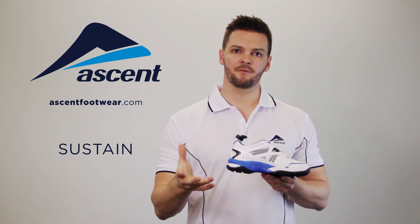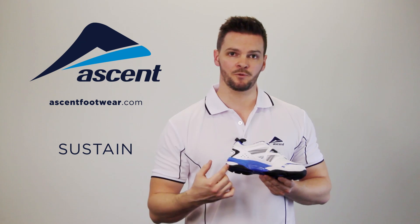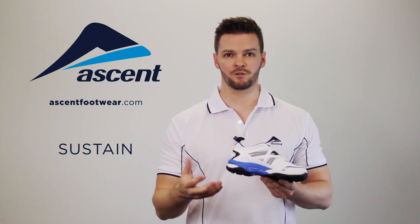The cushion and comfort comes from the bungee midsole which runs from heel to toe and feels really nice underfoot.